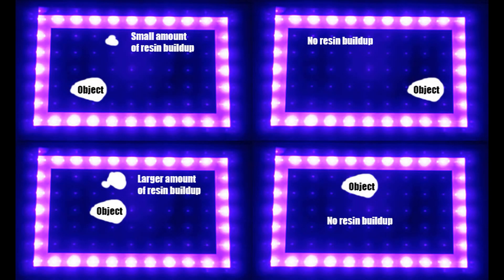It looks like I've just run into my first Phenom issue. What's happening is whenever I'm printing something, depending on where the object is on the build plate, it starts to build up clumps of random resin. These clumps are not stuck to the FEP or the build plate — they're just kind of floating in space.